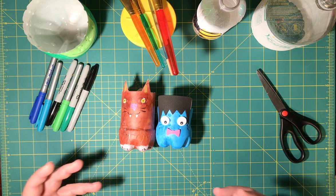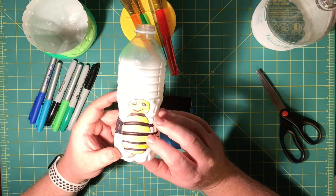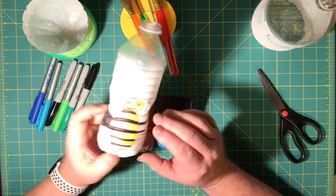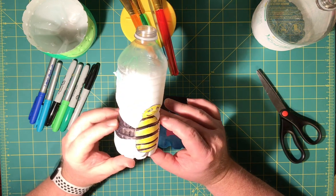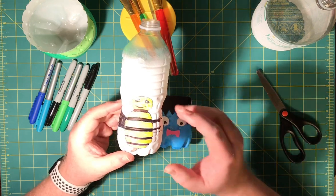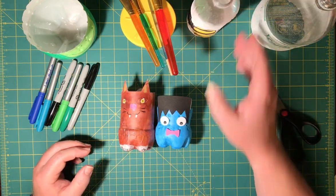For this one here, I used Sharpie markers. I didn't finish it — unfortunately the marker I was using for the wings gave out. The only thing I could think of to cover that was black, and I didn't really like how it turned out. But this is an example of using Sharpie markers to design a bottle.